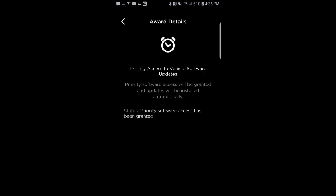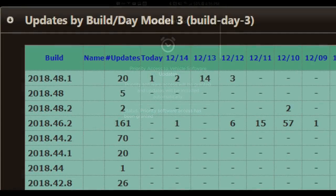This looks like the first time I've actually received priority access to vehicle software updates, which I received as an award, because when I went to the Tesla software update tracker website we can see that 2018.48.1 has really only gone out to 20 Teslas so far.